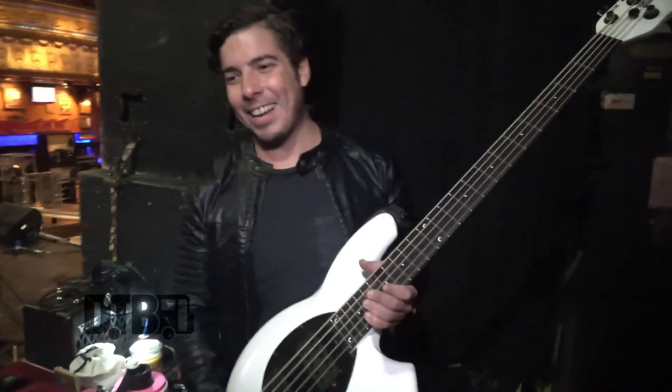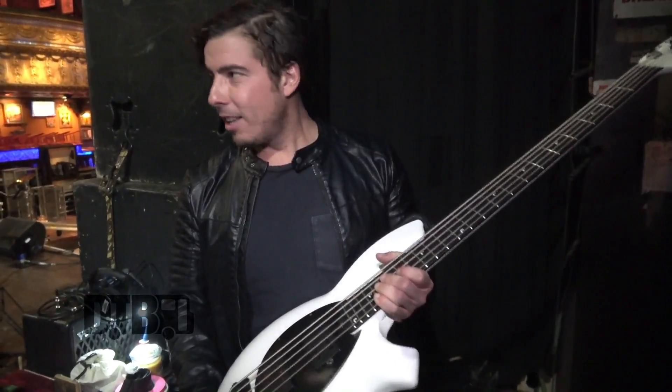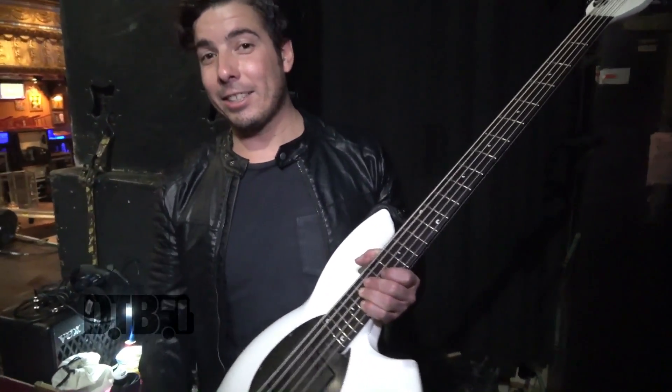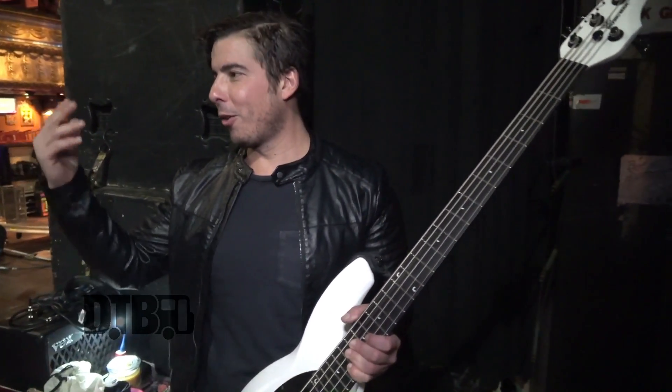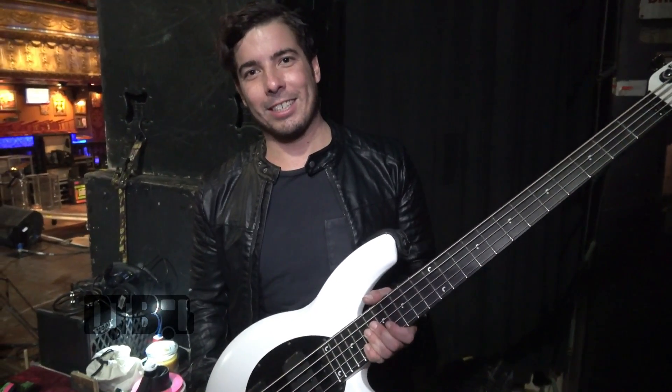Oh wait, sorry — I do not change strings every day. Sometimes twice a day. Back in the day I used to boil them like a homeless man, but now we have a great crew and Music Man hooks us up with strings and instruments, so we're out of the hobo days. Thank God.